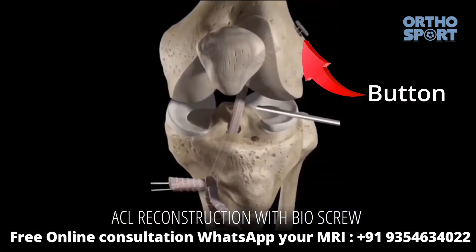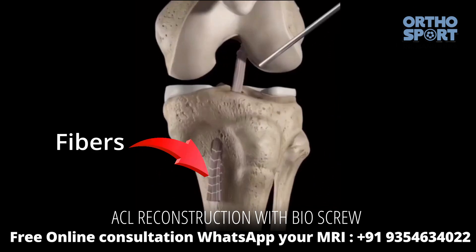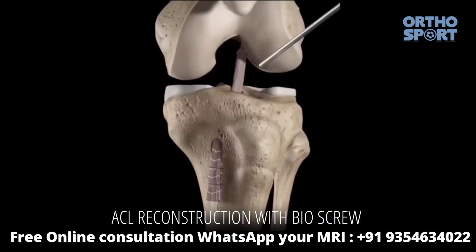I put it on the button. The button and graft have a fiber, and we have a lot of fiber. In this surgery, we always have a bio-screw. There is a metal button, a fiber, and a bio-screw.